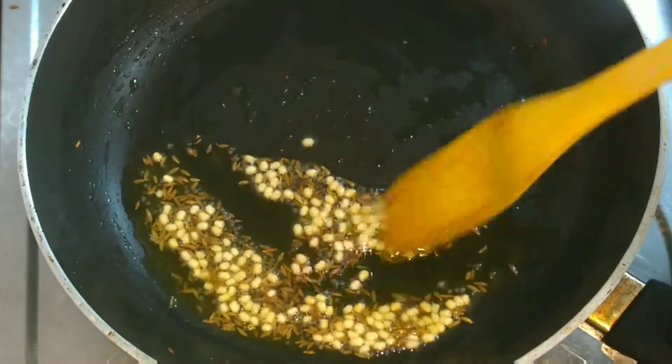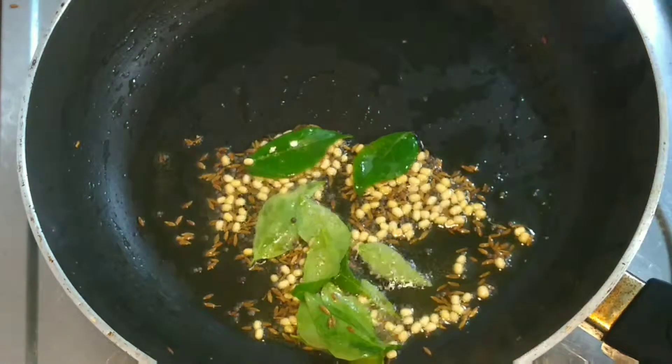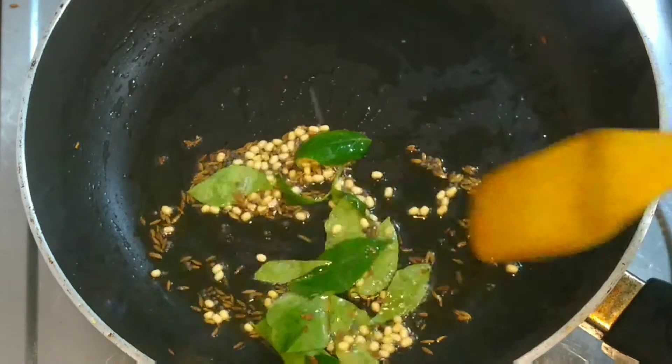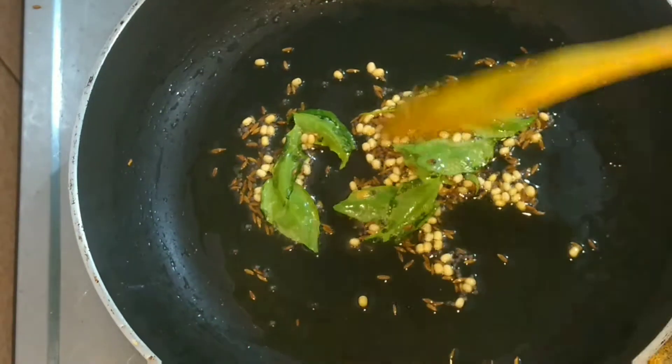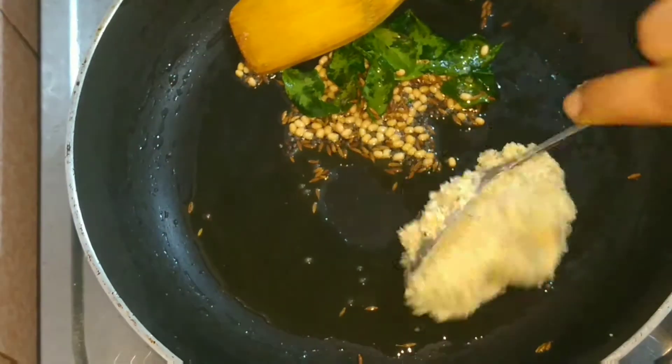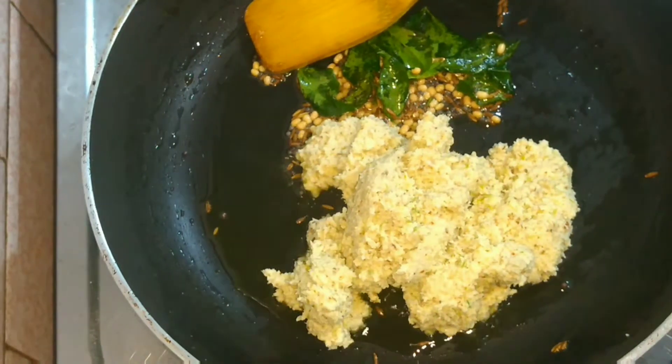I am not using any red chillies here, but if you want you can add a few red chillies in the tempering. Finally, before taking it down, I have added some curry leaves. Once the curry leaves splatter, add the ground chutney mixture into the same pan and mix them well together for another minute.